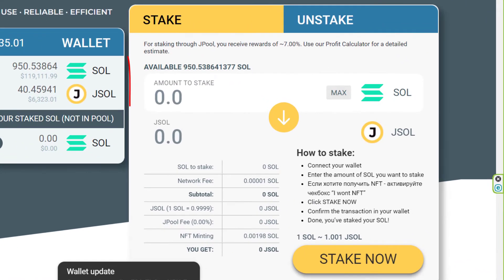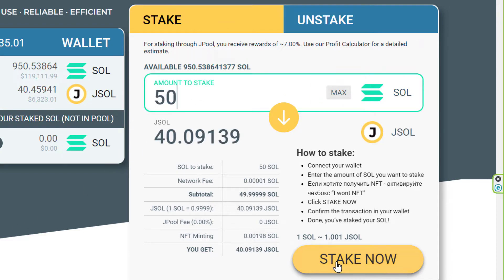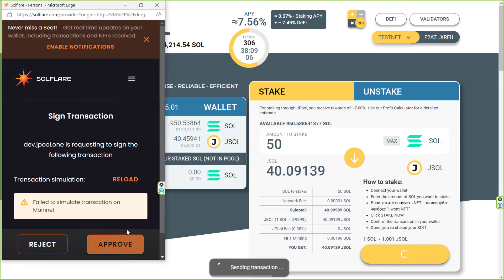You can now see the Amount to Stake box. I'll enter how much SOL I want to stake. You can just go ahead and click Max here if you want to stake it all. Stake now.